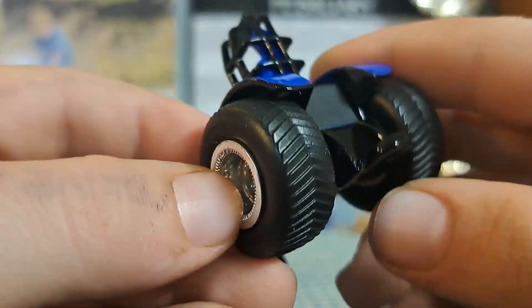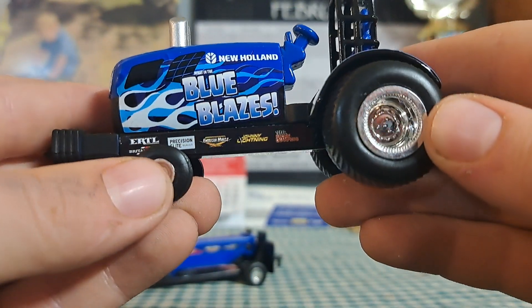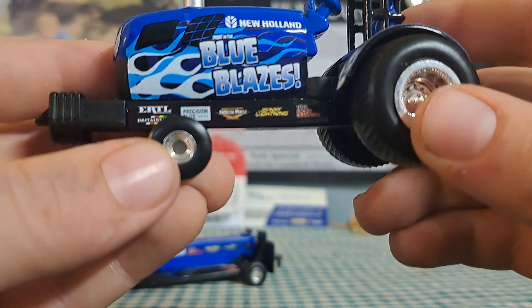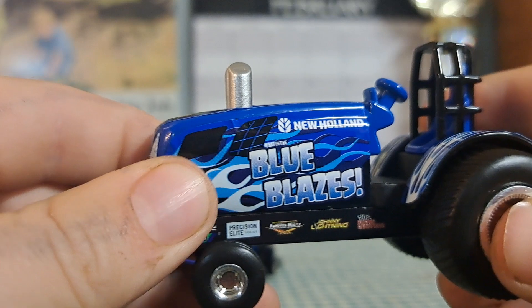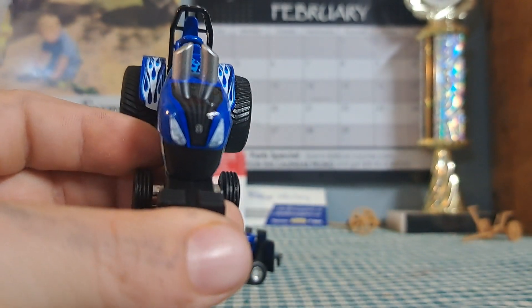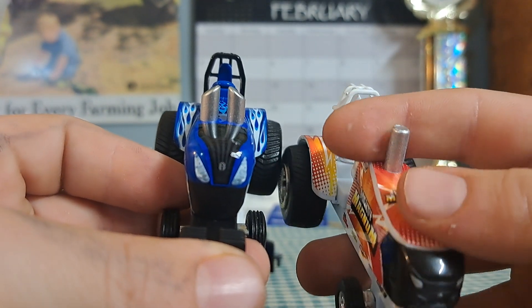The hitch doesn't have a ton of stuff going on. It's got those nice pulling tires — rims are okay. Again, same sponsors. I really do like the flame. One thing I'd like to see is that they swap up the stacks a little bit.